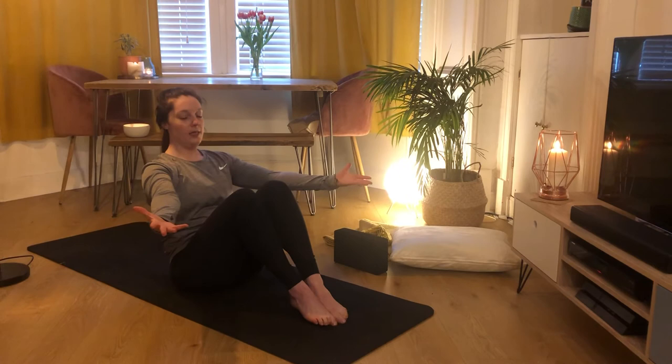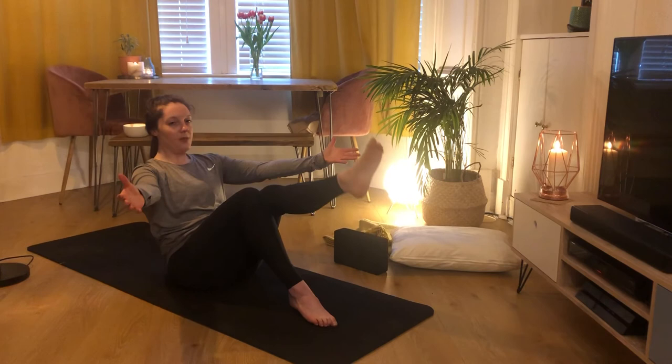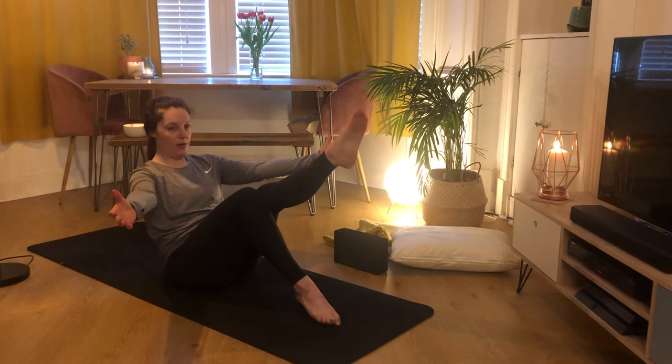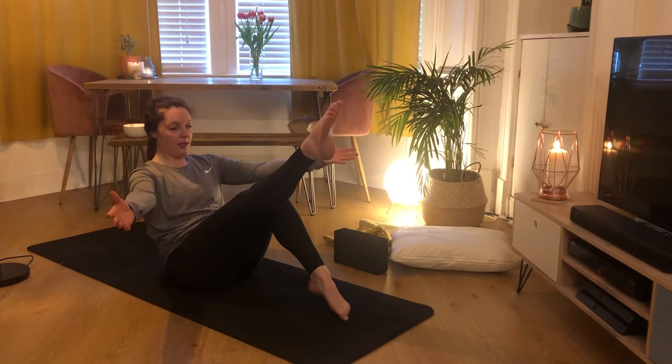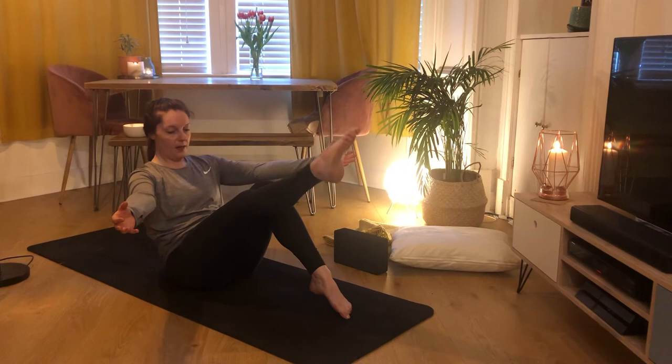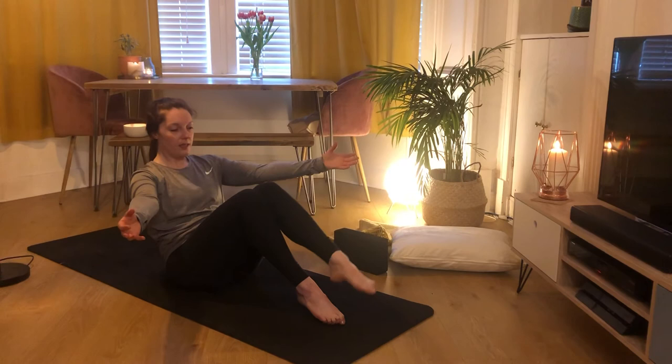Coming into a modified boat pose. Roll the chest open — collarbones away from each other, hands spinning to either side. Lean back just until you feel your tummy start to engage. Once you feel the front body catch, inhale lifting your left toe up to the ceiling, exhale bring it down. Inhale right toe up, exhale down — just lightly touching the floor. Keep alternating: inhale to lift, exhale down. You might feel some nice quivers in your body. One more on each side — inhale to lift, exhale down — keep your chest nice and proud. Then hug your knees in and roll from side to side.